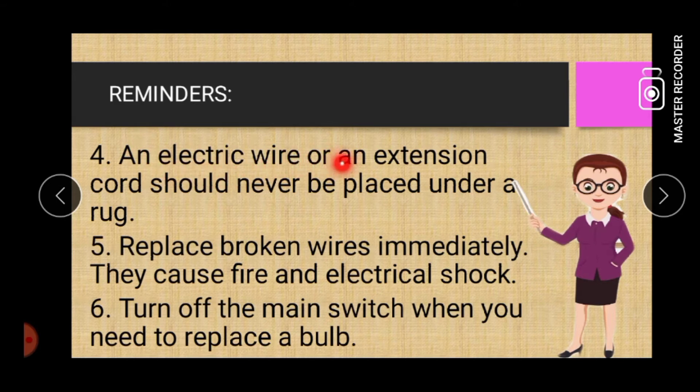An electric wire or an extension cord should never be placed under a rug. Five: replace broken wires immediately — they cause fire and electrical shock.